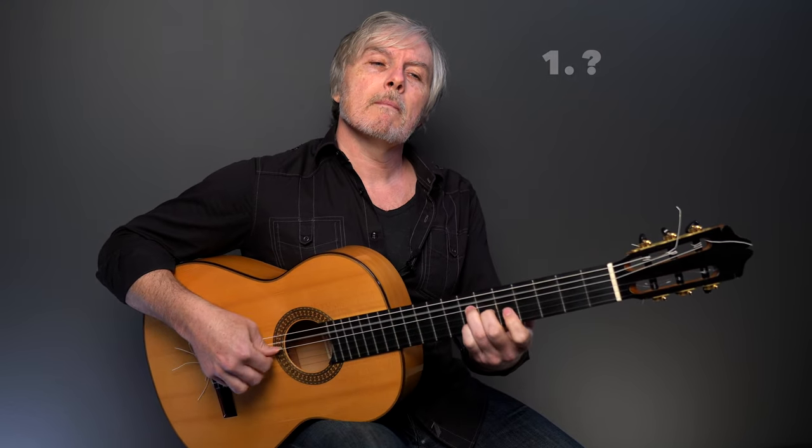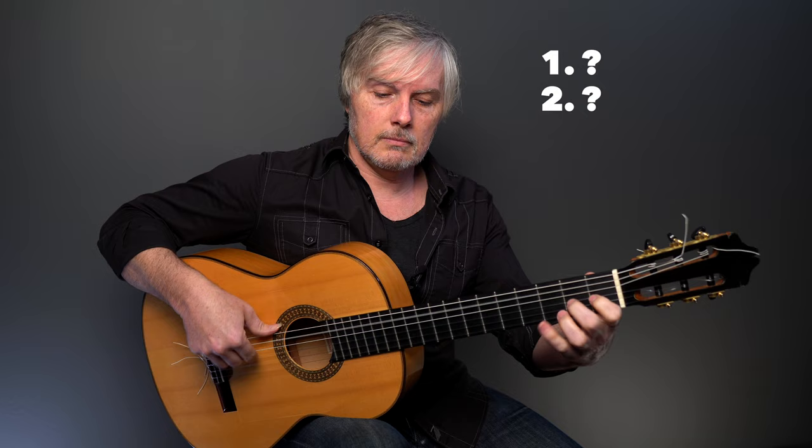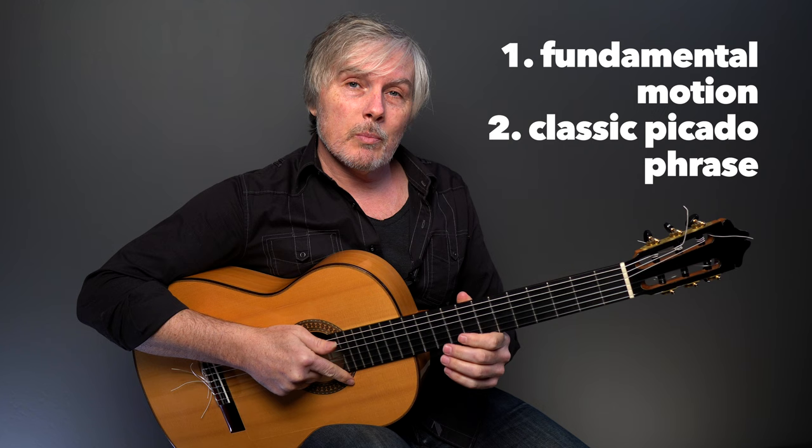What's so special about this? And what's so important about this? One of them is a fundamental motion we need to get really good at in the right hand. And the other one is a classic picado phrase in the key of A major that we see all the time in Spanish guitar. And they're both living inside this great introduction to an Allegrias by Sabikas that I'm going to show you how to play right now.